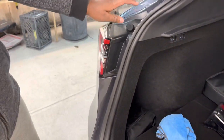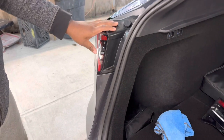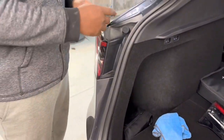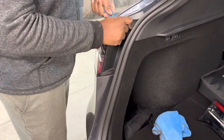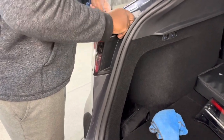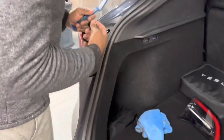Now for the light on the body of the car — we just finished the one for the trunk, and this is the body piece. The first thing you want to do is pop up and remove this black piece using the pry tool. It should pop right up.